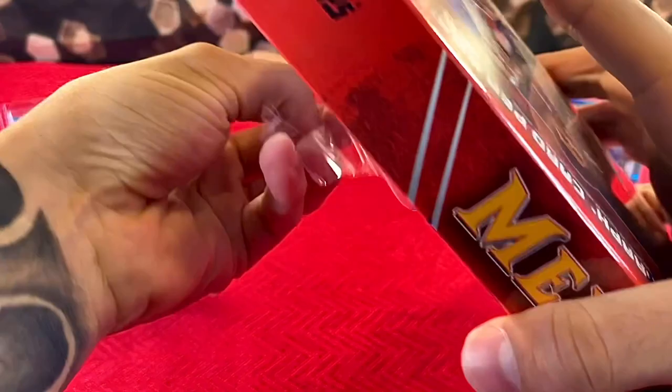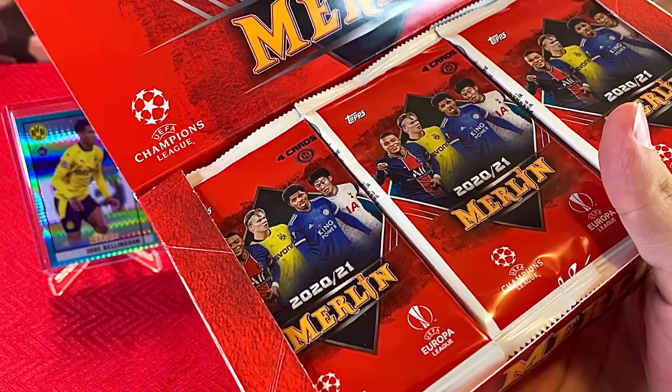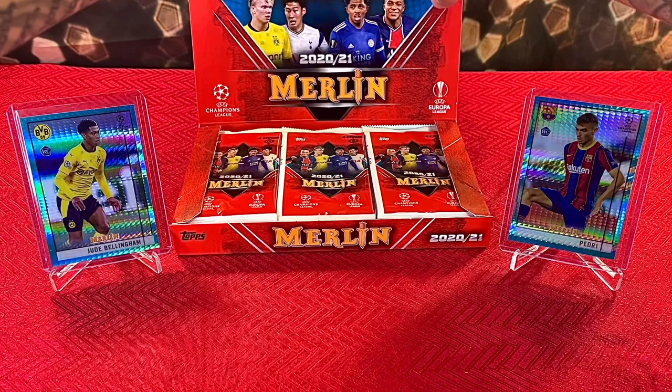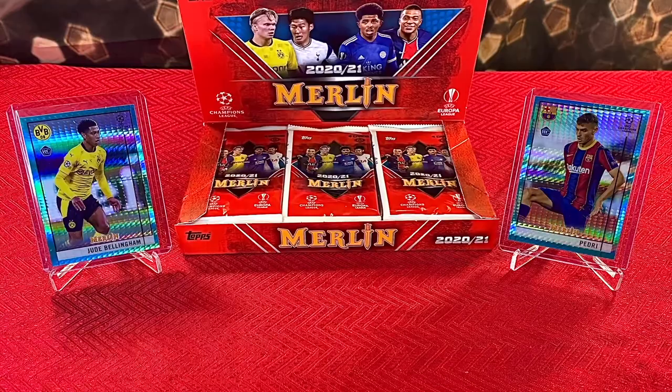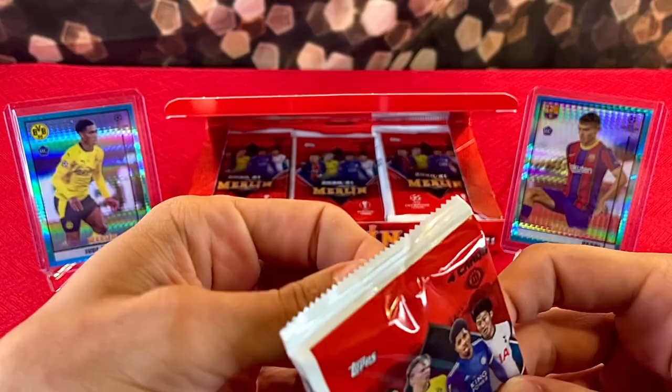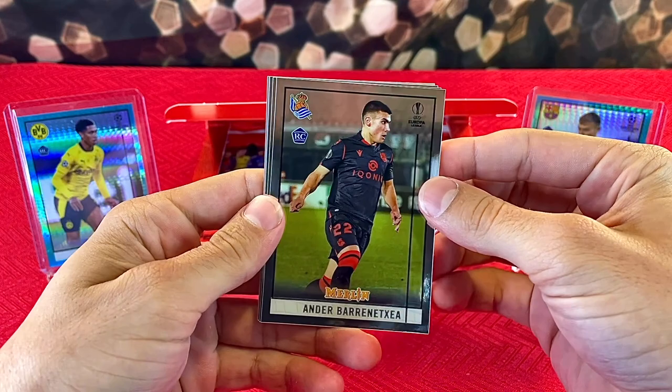Now that we got the seal ripped, let's get all this taken care of. Looks sick! I'm not even sure how many packs come in here — it doesn't really say on the box. Oh well, we're not complaining. We get to open some more Topps Merlin soccer — very excited. Hopefully we can get some fire pulls; there's a ton of nice rookies in this product, ton of nice chase cards.